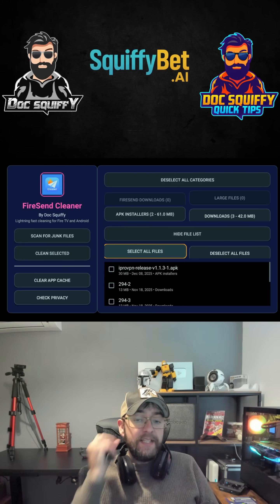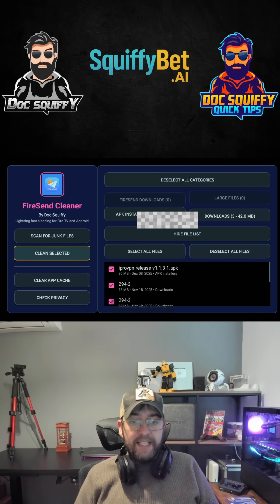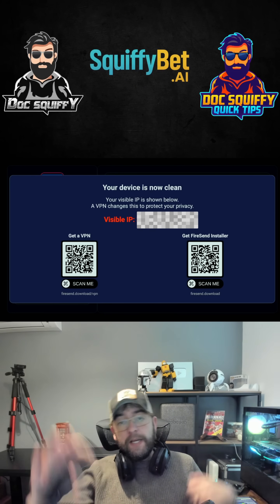These are all safe files to delete, so you can select all files, hit 'Clean Selected,' and boom — they are gone. It will then pop up and let you know if your IP address is visible or not.